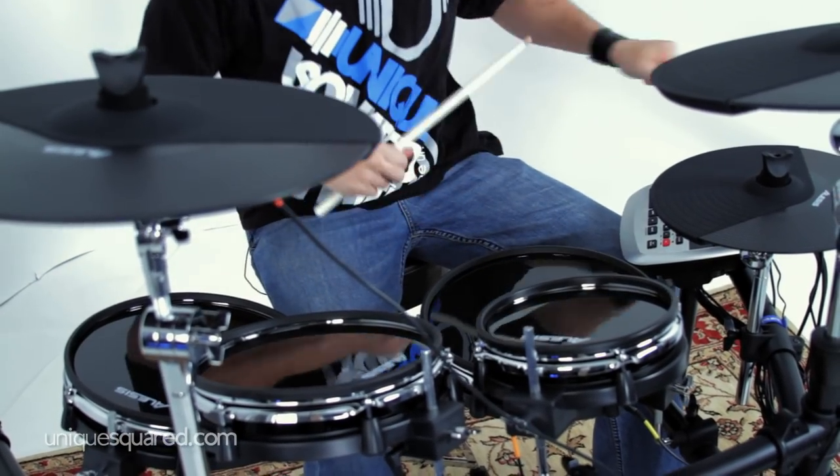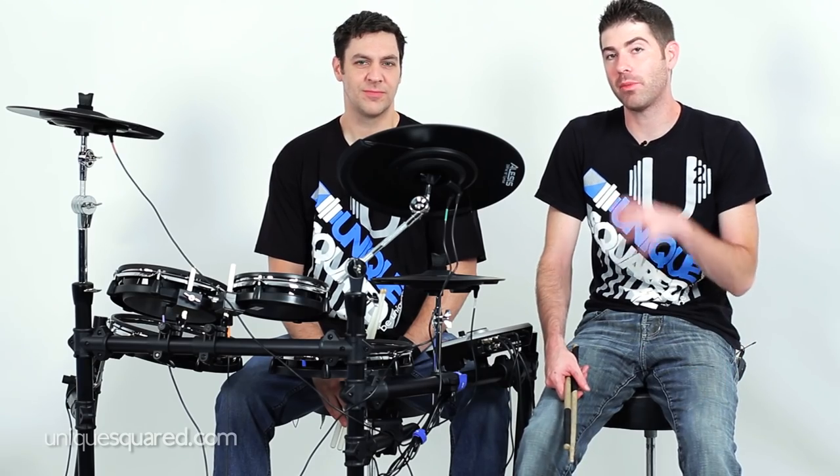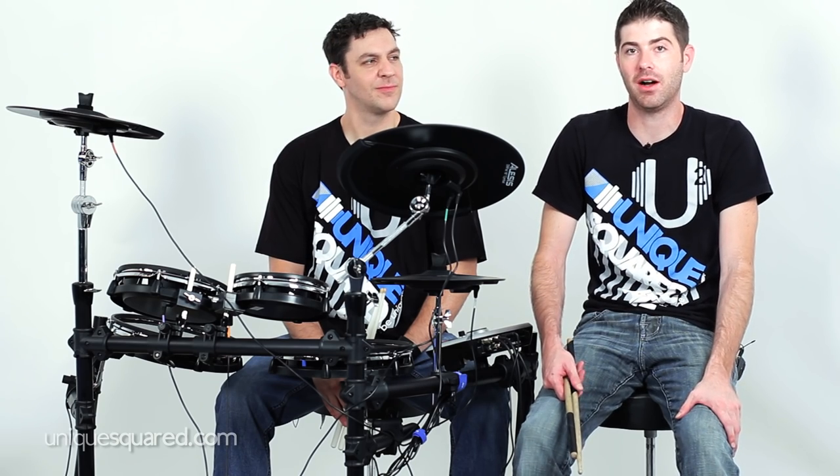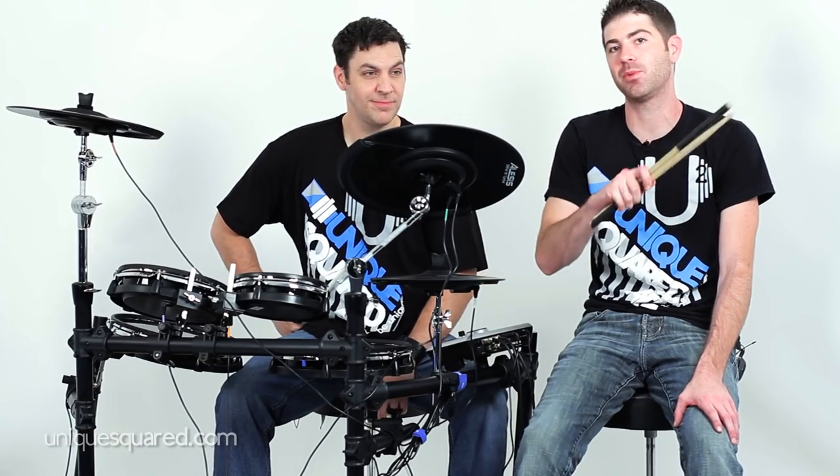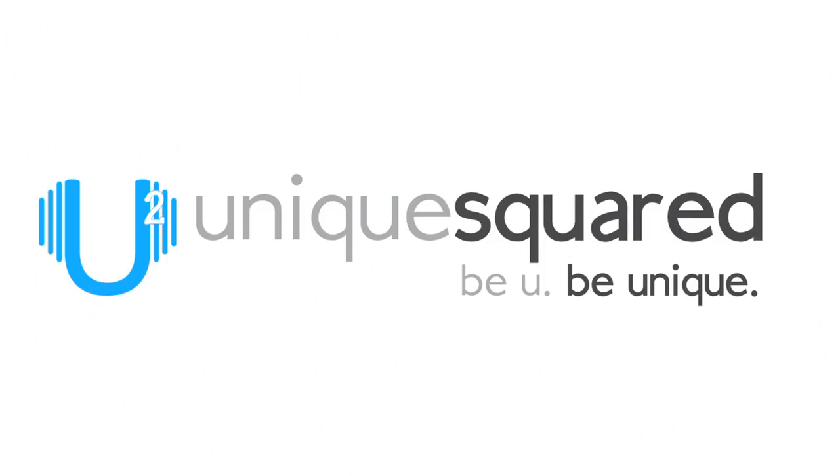So there it is — the Alesis DM8 Pro Kit. I want to thank Alex for coming in today and demoing the kit. To find out more information about this drum set, check us out at UniqueSquared.com. Also check out our blog for a huge write-up about it, as well as other information on Pro Audio and Digital Recording Equipment. Check us out on Facebook and Twitter, and be sure to subscribe to our YouTube page. This is Taylor — be you, be unique at UniqueSquared.com.